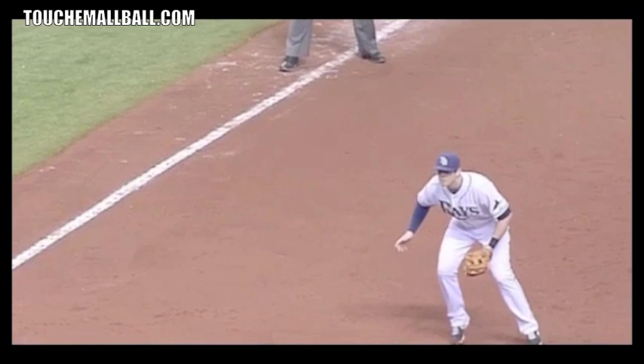First thing: you want to be athletic with your knees flexed — it's the same in any sport. Most balls hit at you or hit to you, especially when you get older, aren't going to be hit right at you. You're going to have to move either a step to your right or left, or if you're a middle infielder you're going to have to run all over the place and cover a lot of range. So it's important to be in a good athletic position so you can move quickly.